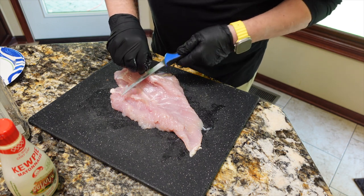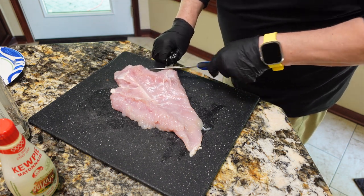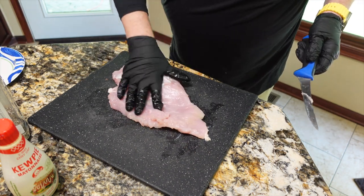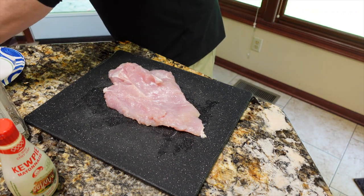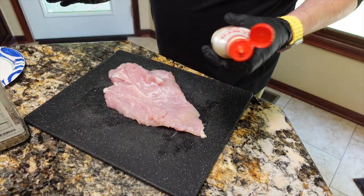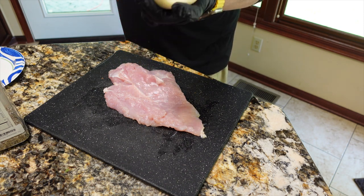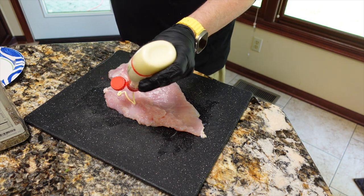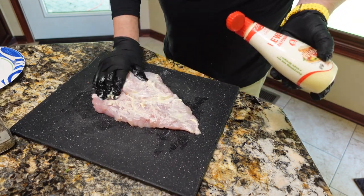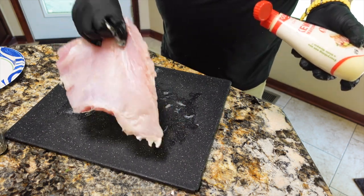Turkey breast and chicken breast can dry out very easily. As you'll see later, this one actually turned out great. Adding a layer of mayo is not a bad way to go — it will help your seasoning stick to it as well. I probably added a little too much mayo, but it didn't affect anything in the end. Just coat one side, then we'll flip it over and do the same thing on the other side.